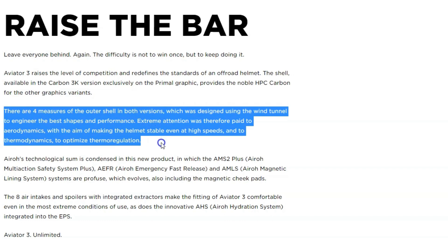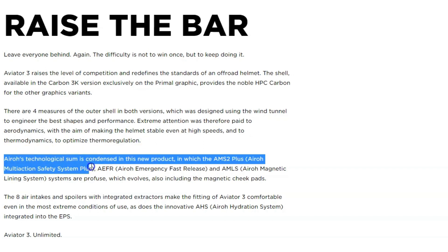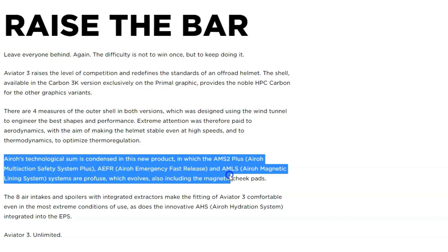In addition, the helmet has a number of other safety features including a double D-ring retention system, magnetic cheek pads, and a number of air intakes and extractors that provide excellent ventilation. Next, I want to think about the pros and cons of this helmet.